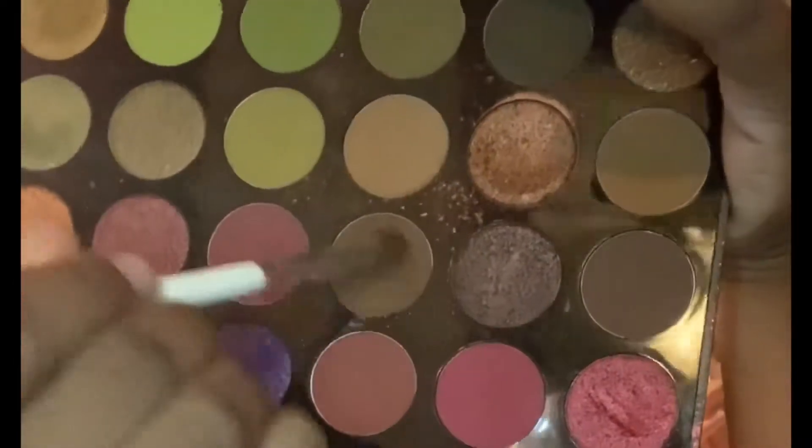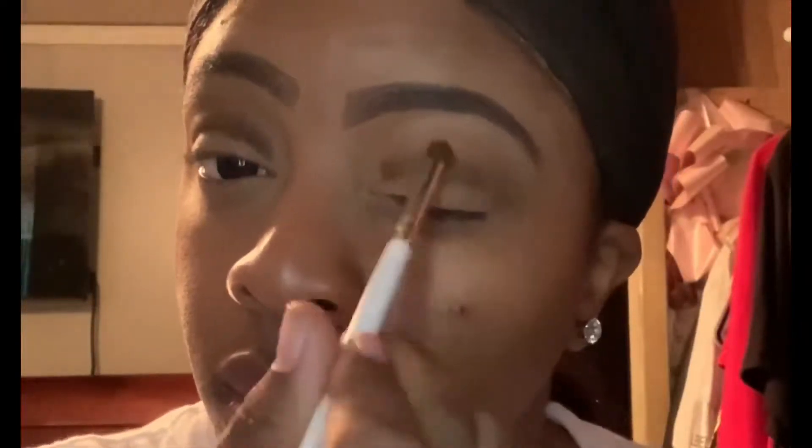Now I'm going back in that palette using that darker brown shade with my ELF brush and I'm going to apply that to the middle crease of the eyelid to darken the shades up. Then I'm going to use that bigger fluffy brush to blend those colors out so the colors don't look like they're just sticking on top of each other and it'll look well blended out.